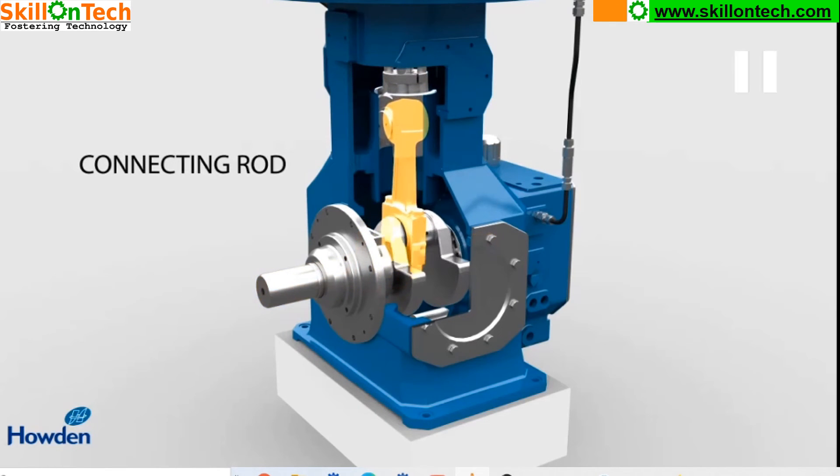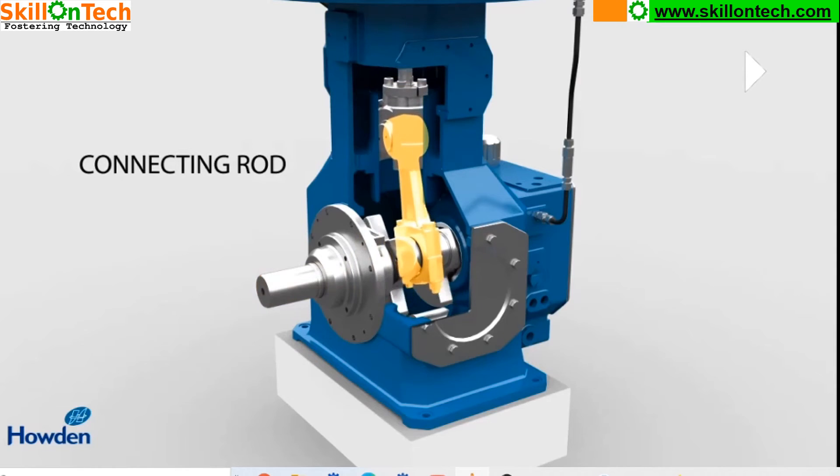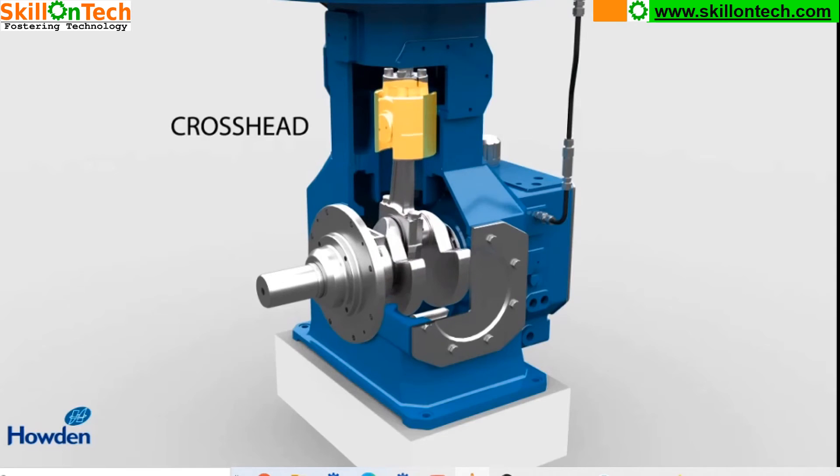This is the connecting rod. Now let us see the crosshead. This is the crosshead, which converts this oscillating motion to a to-and-fro motion for the piston rod.